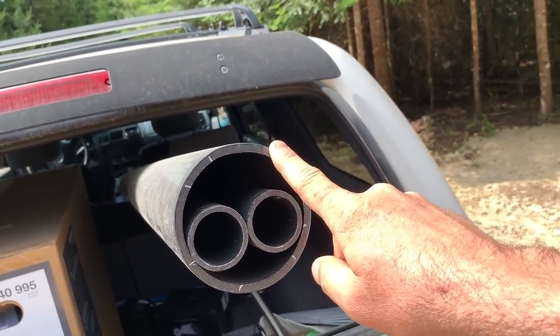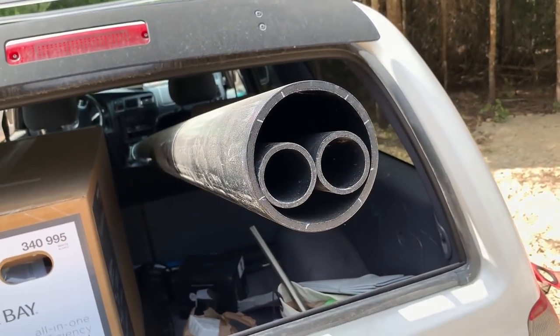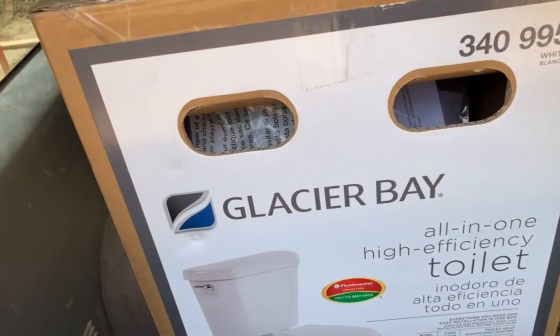We've got four inch right here. We've got some inch and a half right here. We've got a brand new toilet - that is the toilet that's going to go in the house later - but we've got a pretty unique way that we're going to actually hook it up today, so let me show you.